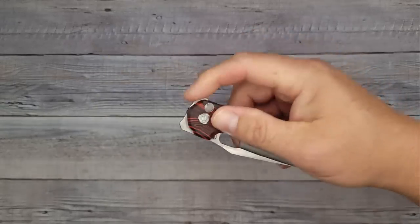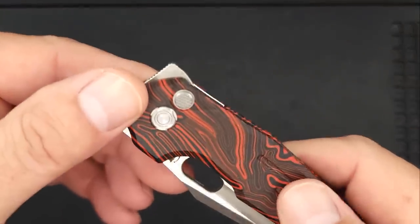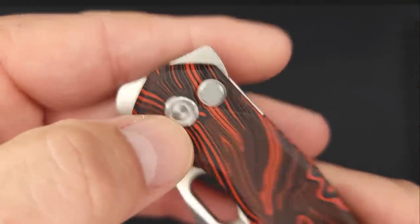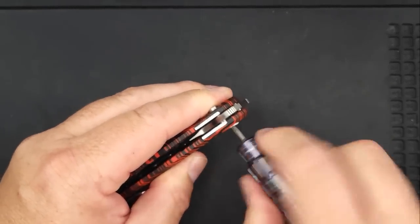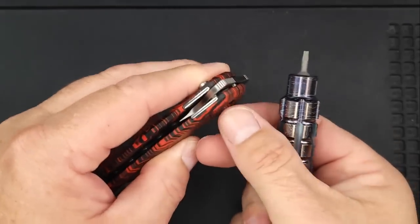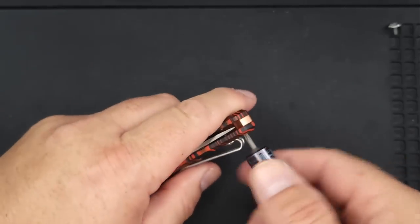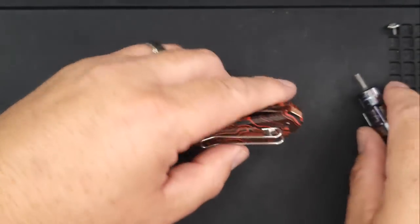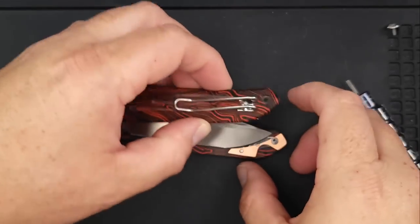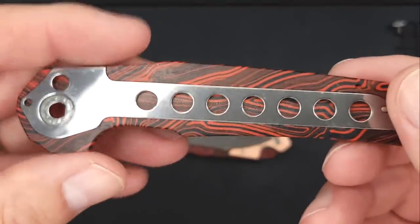Let's take it apart. You can't start from this side, which confirms it has a D-shank pivot — I'd expect nothing less from Boss T. That wasn't too tight. There's no Loctite on there, so loosening over time will be a personal preference. It's popping apart easily and we don't have to take the pocket clip off — that's a major plus.